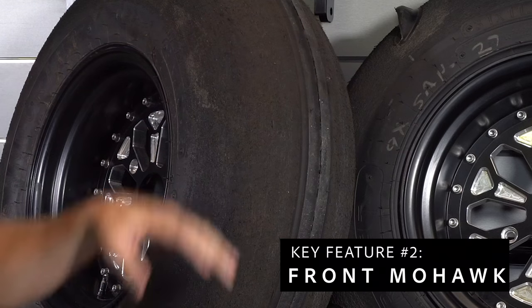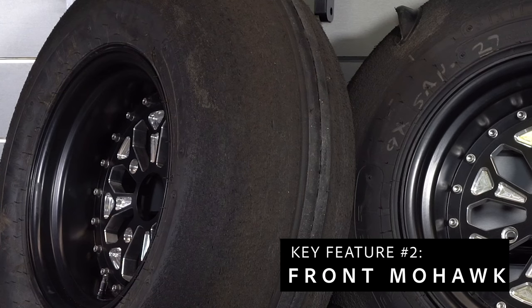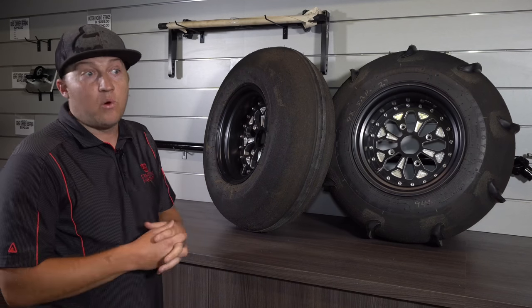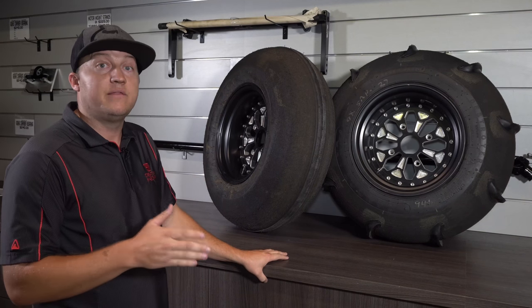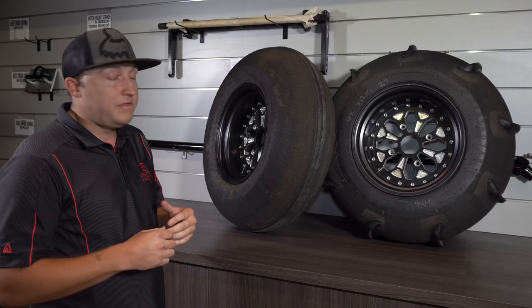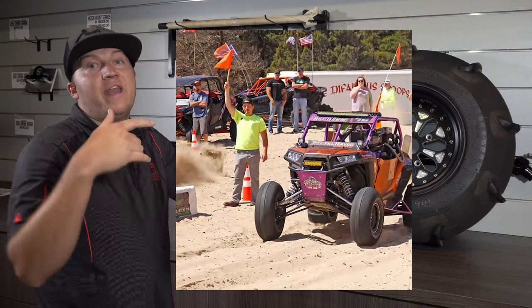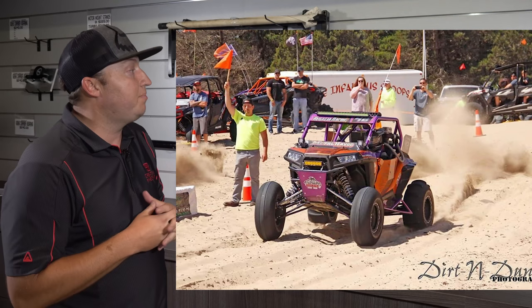The other key feature is our front mohawk. This is the only Scat Track tire out there that has a mohawk. We feel it's really good for steering the vehicle in the dunes, and on launch and in four-wheel drive it helps you pull right off the line.